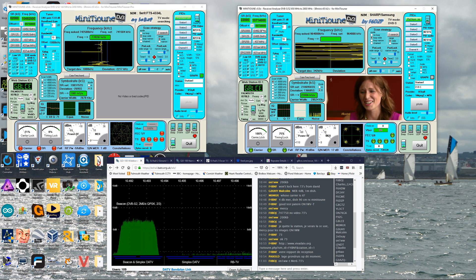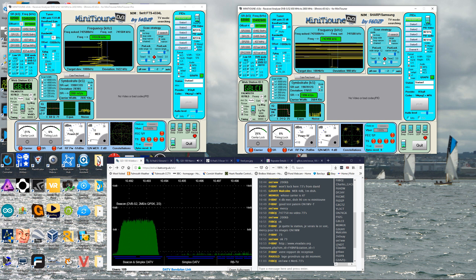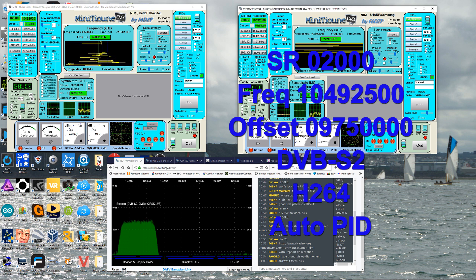We changed the frequencies to Oscar 100 and the SR to 2000. The video and dB — I can't even read it.